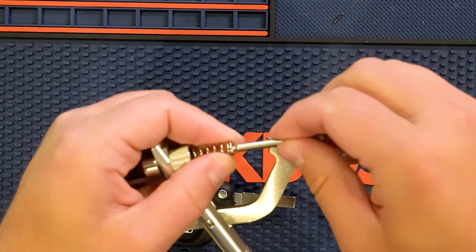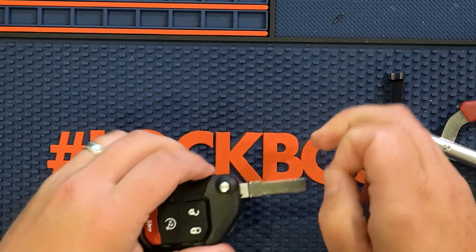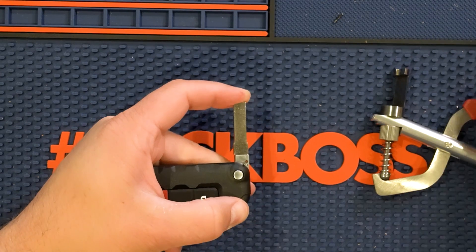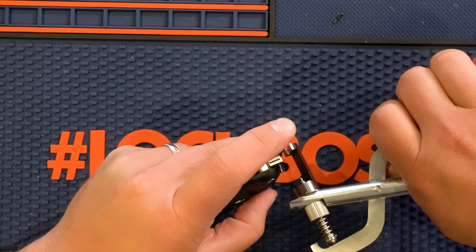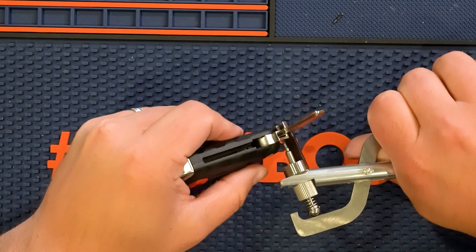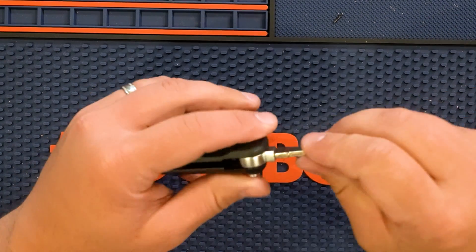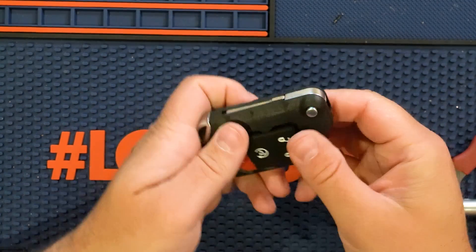I'm going to swap back to the push pin. So we have that in place. Let's see if we can get this guy to stay without having to crimp it. I got it to stay. You can see it there. And then from here, I'm just going to do the same thing — get it lined up, put it on like that, and just go ahead and push it back in. Just like that. It's nice and perfect, and we're good to go.